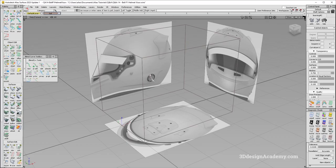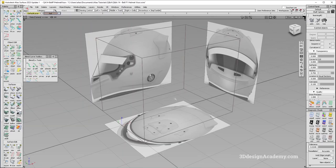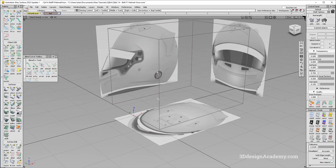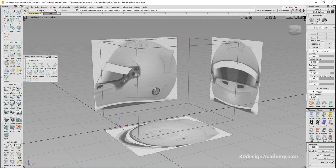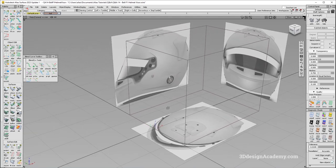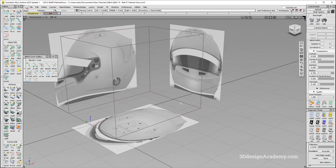Now in this particular session, a viewer asked me about building the visor for the Bell F1 helmet. This is the helmet and this is the visor as you can see over here. In the setup file I do have an orthographic drawing, which I think is based on a model — though I don't think this is an official model. It might be someone made the CAD based on pictures. However, it does have orthographic views, which is perfect for what I need.